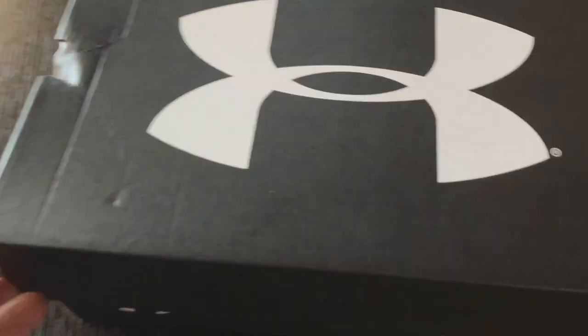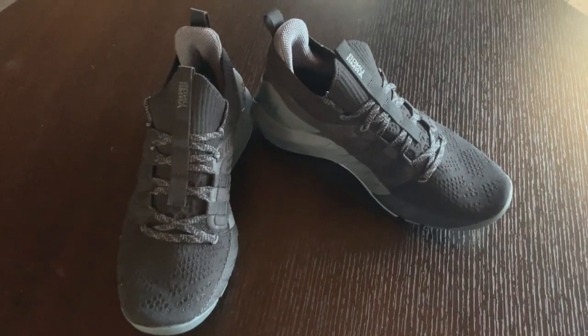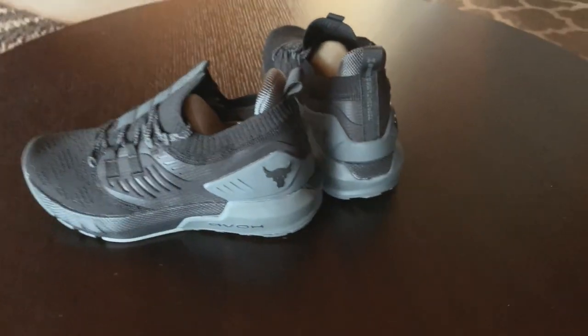The delivery date was supposed to be somewhere between Tuesday and Thursday the following week. So when I walked out the door on Friday morning heading to the gym for this leg workout, I was shocked to see the FedEx delivery guy pulling into the driveway with these shoes. As a Project Rock fanboy, I was disappointed they came in a normal Under Armour box. I was expecting the Project Rock box with the bull on the cover and the motivational card you typically find with Project Rock apparel. That was disappointing, though it has nothing to do with the fit, comfort, and performance of these shoes.